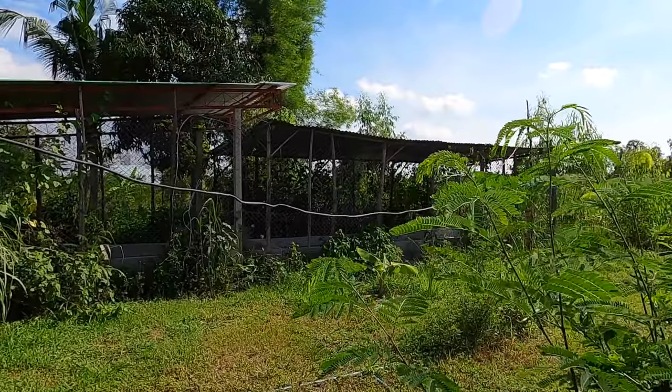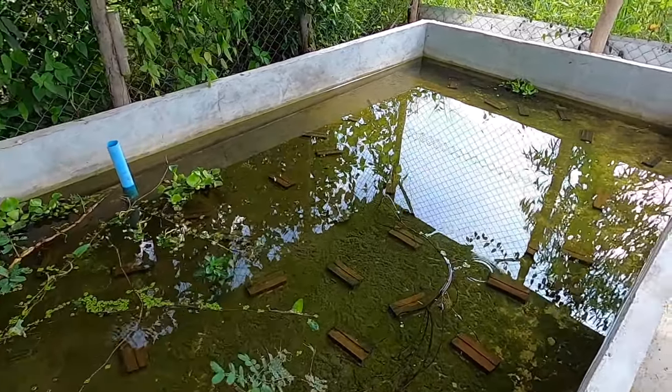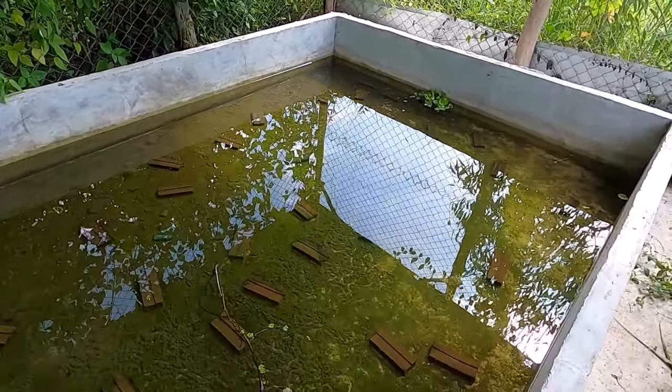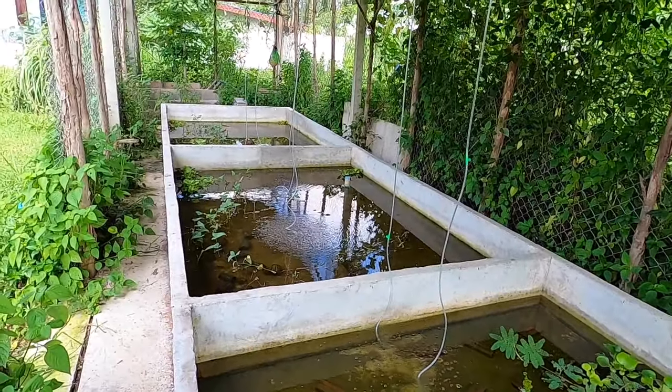Today I'm going to show you how we converted this old unused chicken shed into three brand new crayfish tanks to breed more of our red claw crayfish — and the good news is it was as cheap as chips.